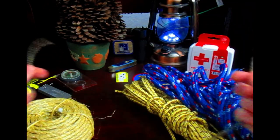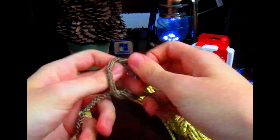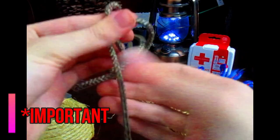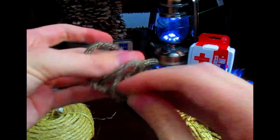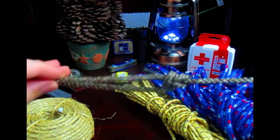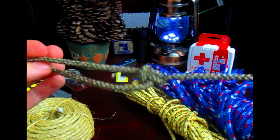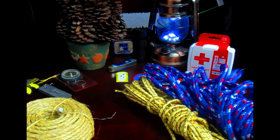Knot tying is extremely beneficial to know. You need to know how to tie the right knots for the right purposes. Knot tying requires a lot of practice and patience. It's okay if you don't get some of the knots right away, but through perseverance and not giving up, knot tying will become easier and easier. I'm going to try and explain how to tie knots the best I can. I recommend having one or two pieces of rope while you watch this video and work along with me.